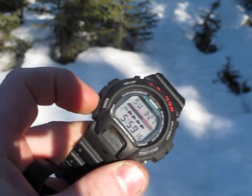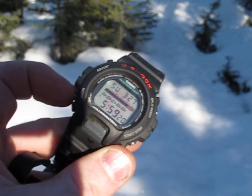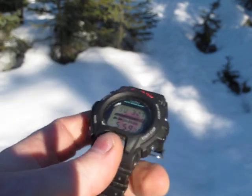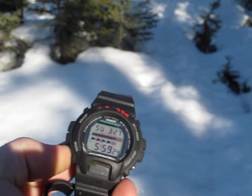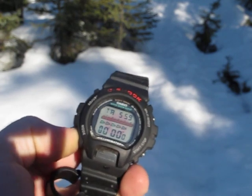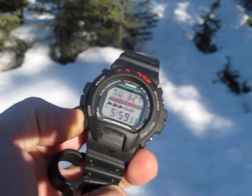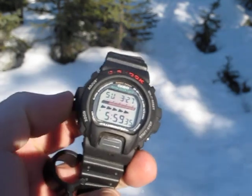This one has buttons that are a little easier to access and use. It may be an issue for some people, may not. It has the standard functions that you'd expect from a G-Shock as far as the day and date, and then it's got an alarm and countdown timers, stopwatch with the delayed start, and then pretty much standard features.